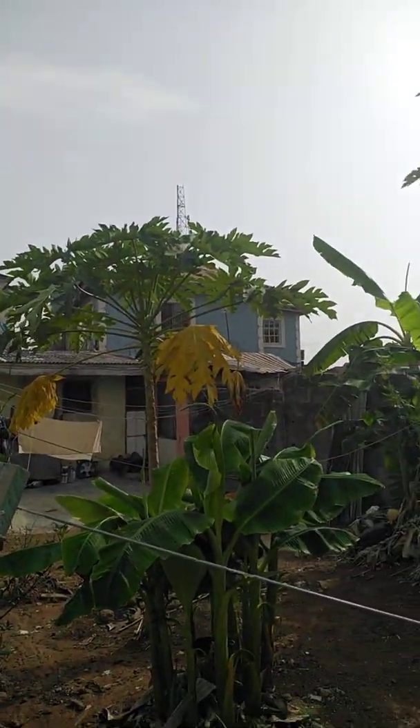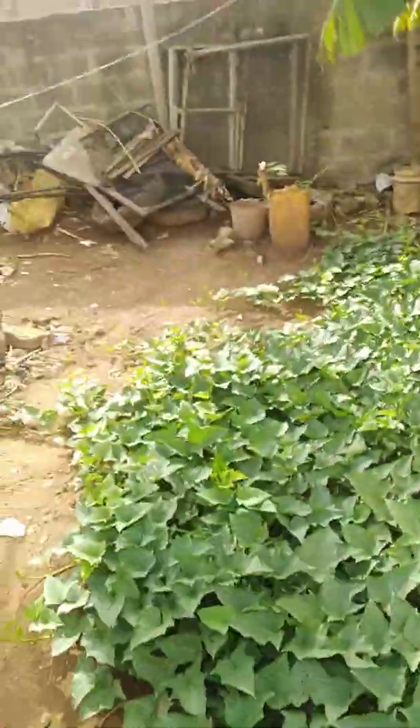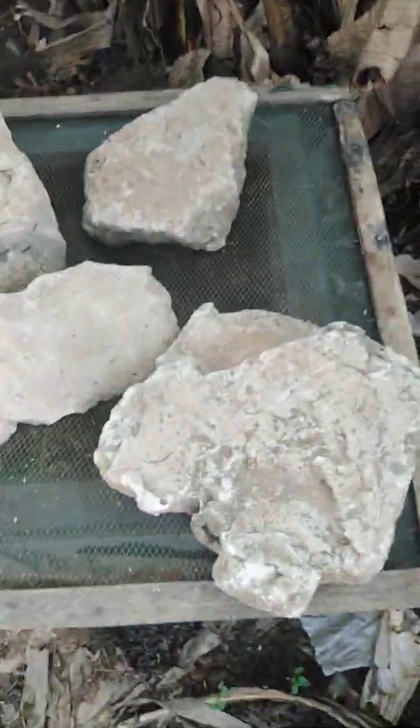That is another purple plant. I told you guys I also do snail rearing — let me show you guys the snail now. This is the little place I do my snail rearing right there.